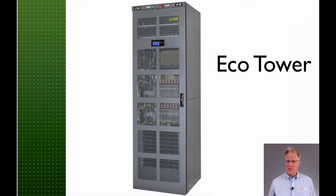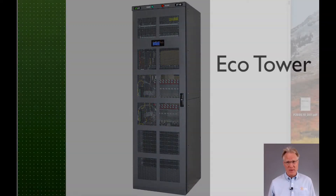We're definitely in the medium-sized power plants now. The EcoTower can deliver up to 2,400 amps at negative 48 volts. Plants of this size are the bread and butter of smaller central offices, medium-sized data centers, and larger private networks. It comes in an enclosed indoor cabinet, sometimes called a bay.